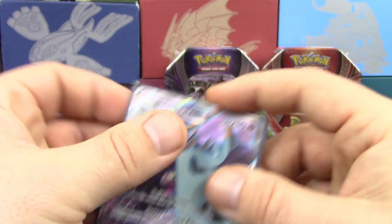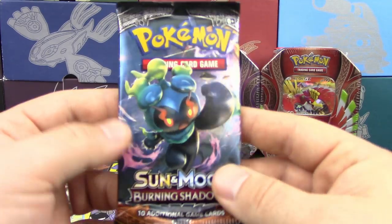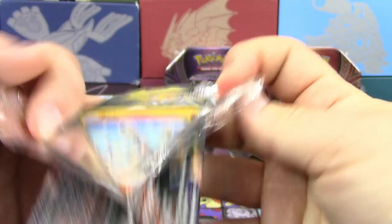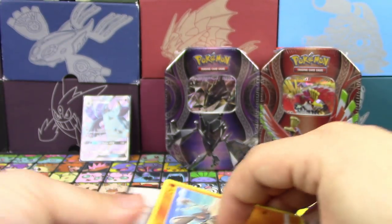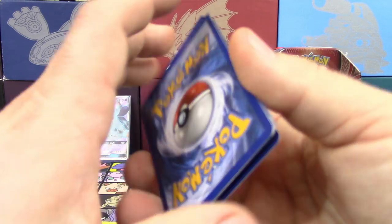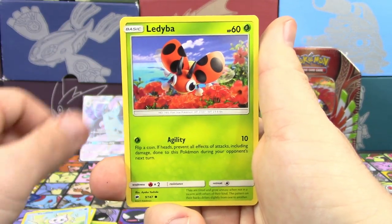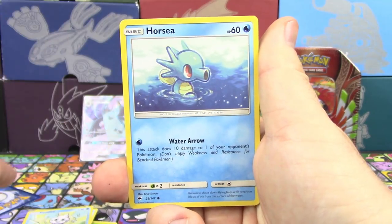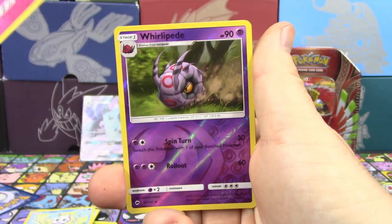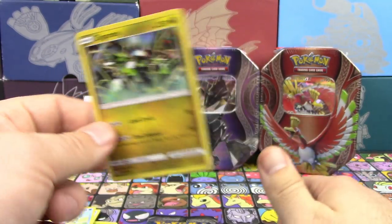We got two more packs to go before we get into the next tin. Marshadow is the next pack — let's see if we can pull some more awesome stuff. Tens are usually pretty good to us, so I hope to keep that trend going. We've got a Riolu, Alolan Grimer, Larvitar, Cutiefly, Horsea, Weakness Policy, Pokémon Center, Roombee, Whirlipede as the reverse, and a Holo Zygarde as well — pretty cool.